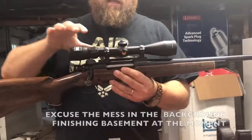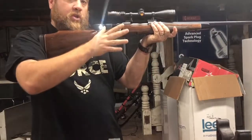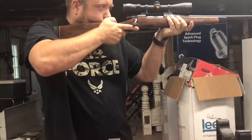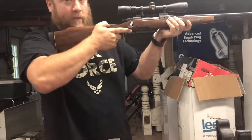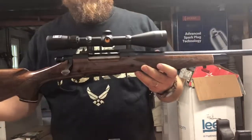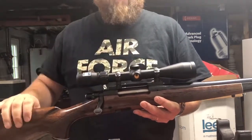Once you actually get the scope in place, before you torque it down, lay it up to your shoulder the way you would shoot it and lay your head down as you would with any deer rifle or rifle you're used to shooting. Do that a few times. I can see a nice full picture without having to get close or move back, so that's what you want. Once you're good with that, we move to the level-level step to make sure the scope is level with the rifle.